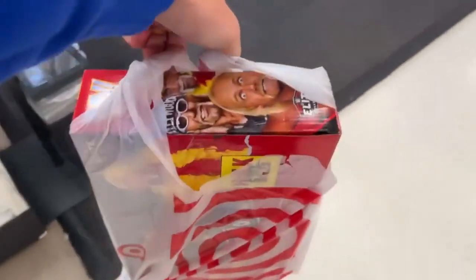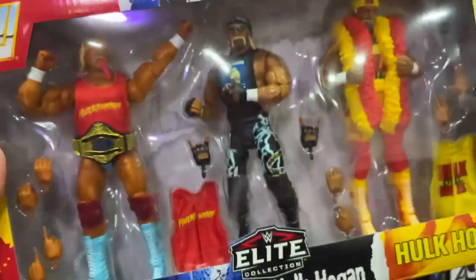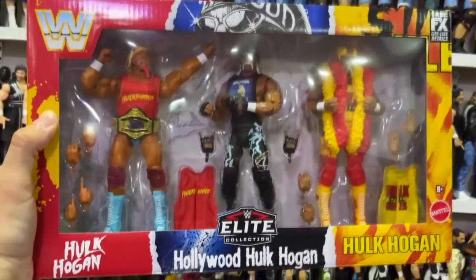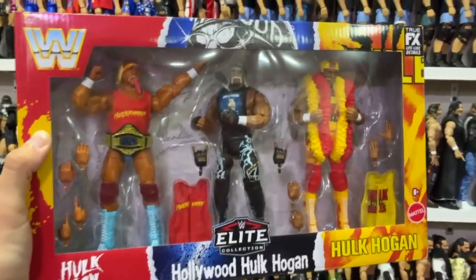After the goods were secured, it was only one thing left to do — travel home to customize this set. Here we are back home after the toy hunt, after picking up the new WWE Elite 3-pack 40th Anniversary Hulkamania set featuring all three versions of Hulk Hogan. There are many other versions, but we do have our 3-pack here.